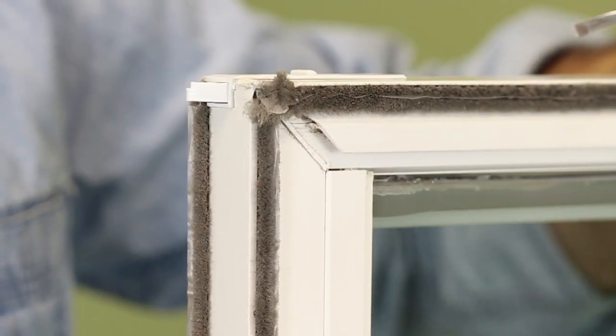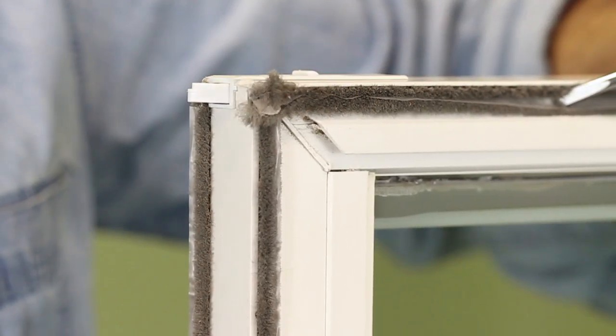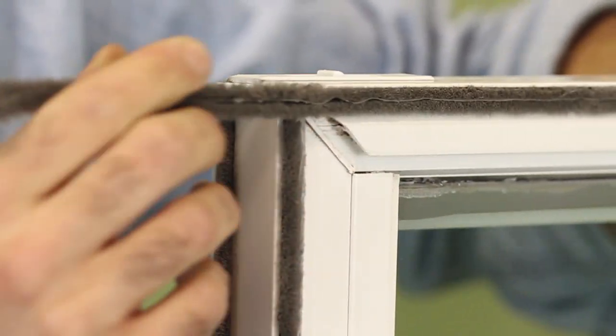Some of the wool pile can be easily removed by using a screwdriver, pressing down the wool pile, and pulling the rest of it out of the frame.